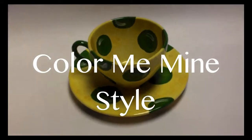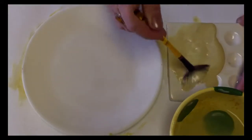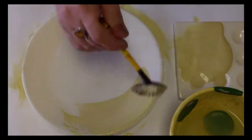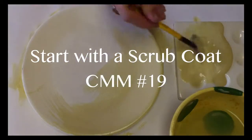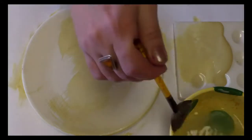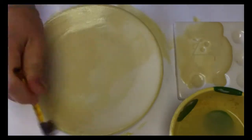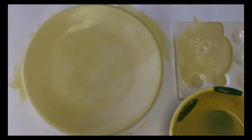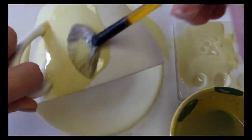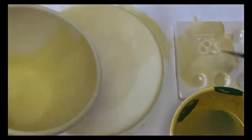Color Me Mine style — we start with watering down number 19 and applying a scrub coat to the entire surface of both the plate and the cup, trying to cover all the bisque.